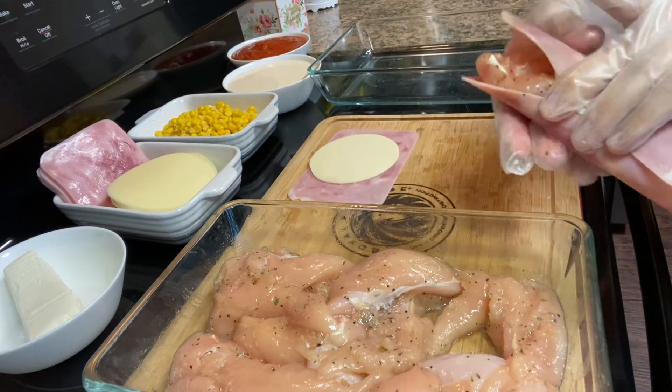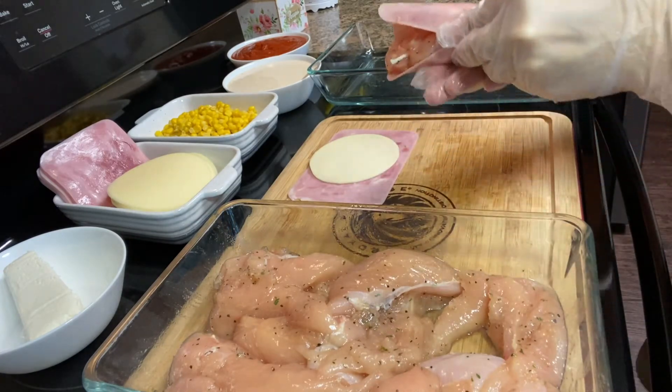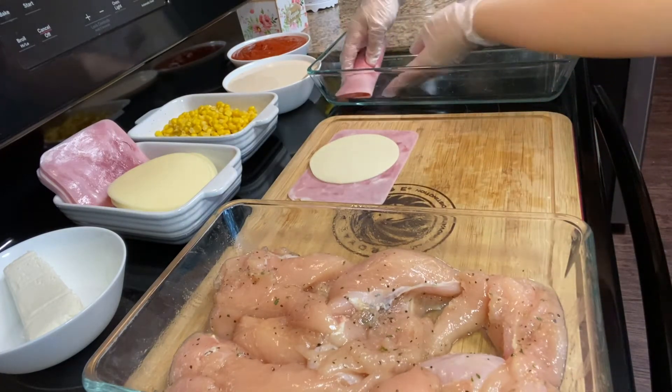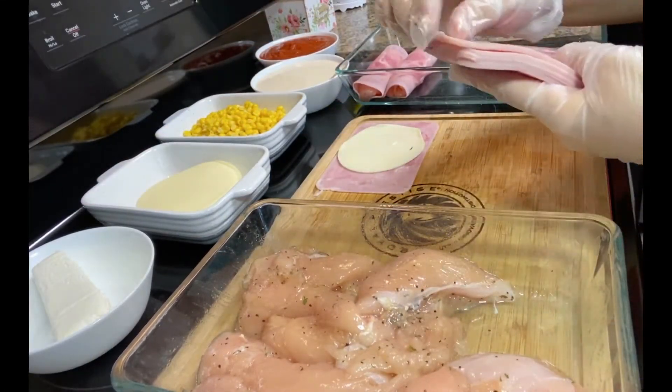You're just going to roll it — it doesn't have to be perfect. It's okay if it's a little open like this. Just roll it and put the open part towards the bottom. Continue repeating the process with the rest of the chicken.